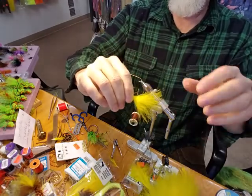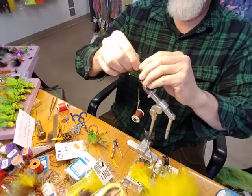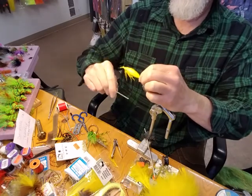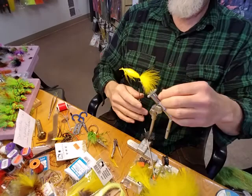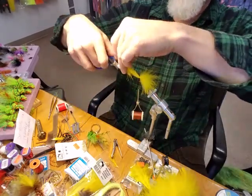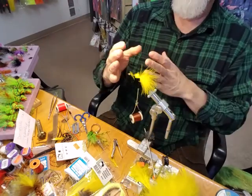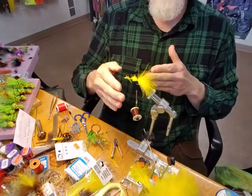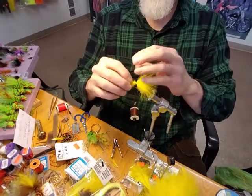I take the marabou, size it up, go back and forth with each hand, then lay it on top of the hook shank and secure it. Once it's on the hook, I cut the excess off at an angle because we don't want a big lump in the middle of the body of the fly. So I cut it at an angle and then secure it.